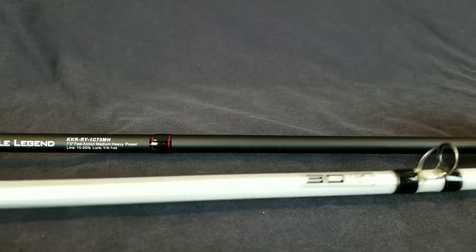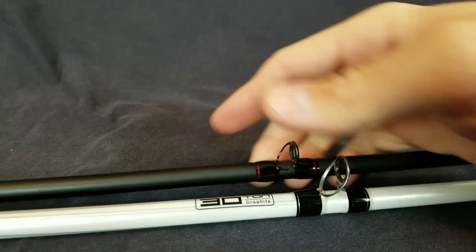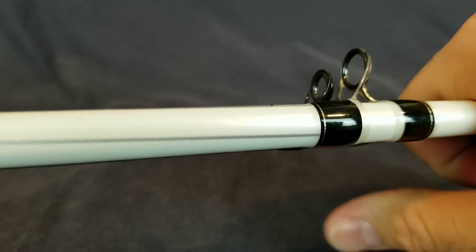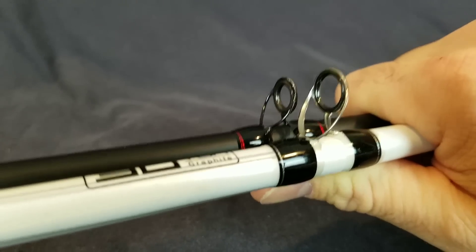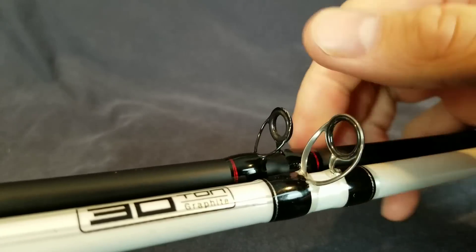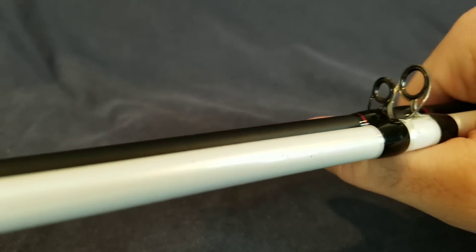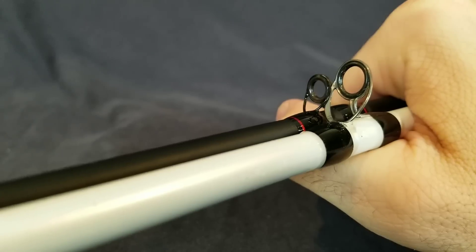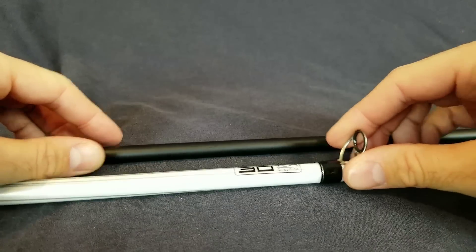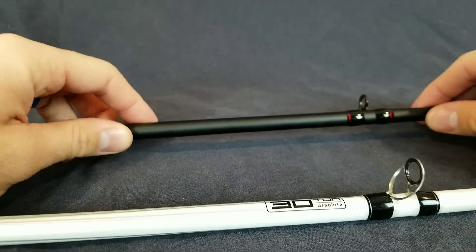Moving up to the last thing I want to cover — the guides. You'll notice a big difference in guide size between the two rods. The guides on the Veritas are really big and really bulky — I was not a fan of those at all. The guides on the Royal Legend are Fuji guides — very smooth, a little bit lower profile. As we move up you can see that difference is even more pronounced. The Veritas guides are bulky, and even when you put a rod sock on it you notice it. They don't feel the greatest. None of them have broken and they're super strong, but I just like the smaller, sleeker design on the Royal Legend.